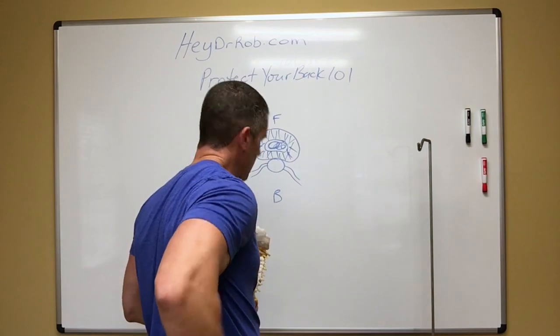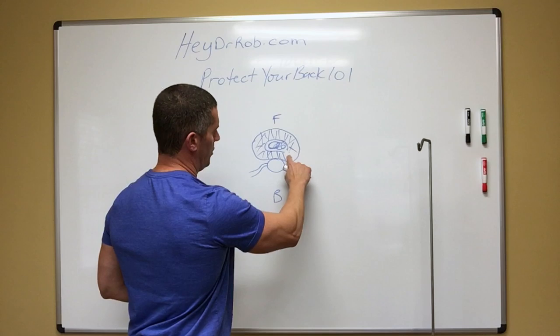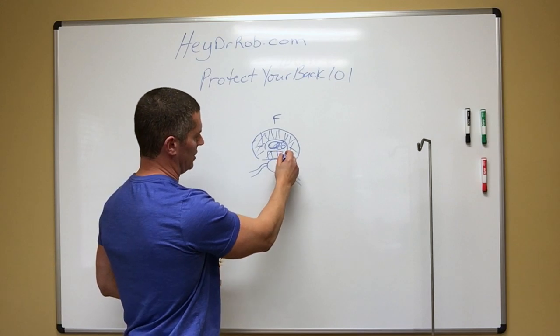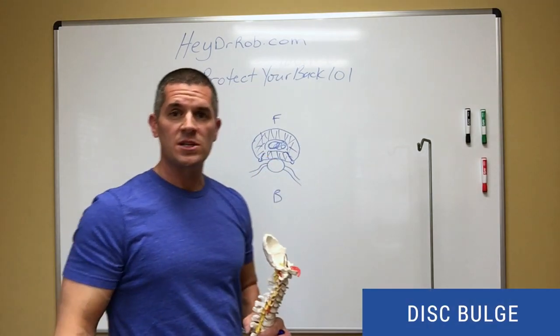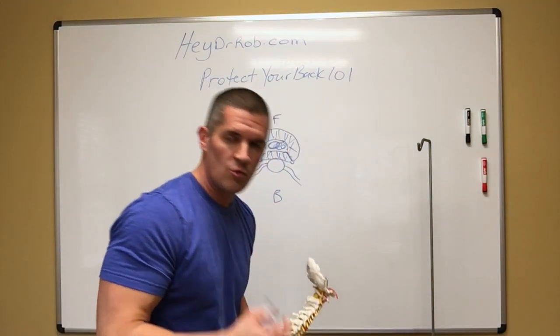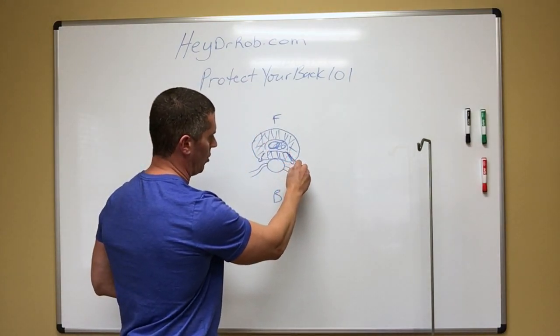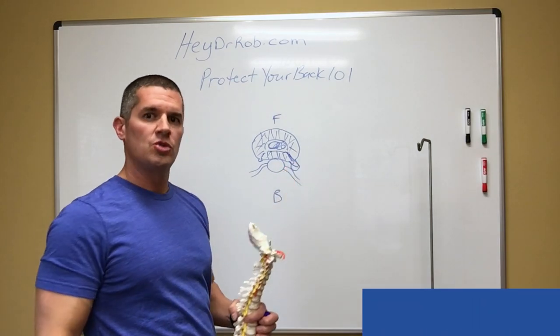So what will happen over time is you will develop a little opening on one of the sides of the disc. This is the back right here, and that jelly will start working its way out. Right here is a little disc bulge — and that's enough to give you a pretty good amount of pain. If you continue to do those sit-ups and other things that really round your spine and flex you forward, that disc is going to come out even more, and now you can end up with a disc herniation. If that disc herniation touches on that nerve, you are going to get shooting sciatica down your leg, and it's going to hurt like the devil.